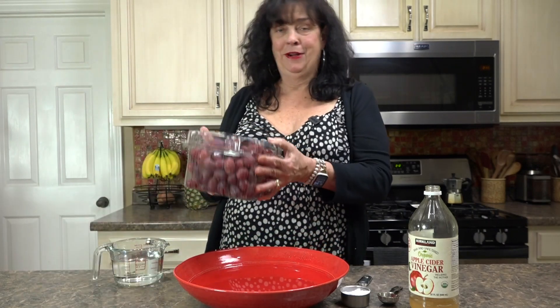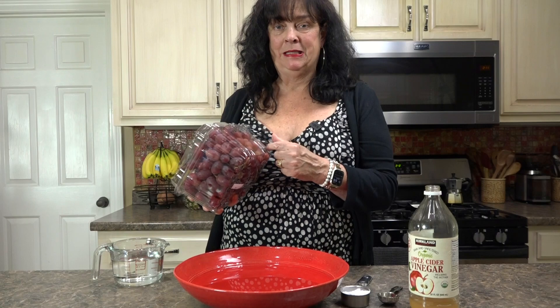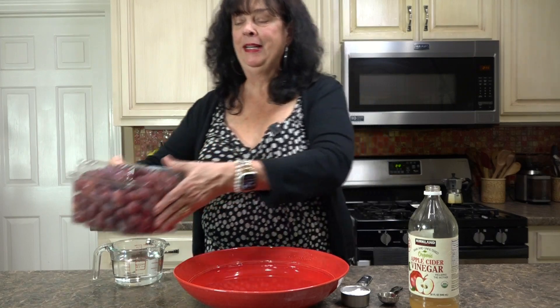Hello everybody, it's Charlsey and welcome back to my kitchen. There is nothing worse than going into your fridge and picking up your clamshell grapes and they're not any good at the bottom. So I'm going to show you a quick and easy way to extend the life of your grapes and also to clean them.